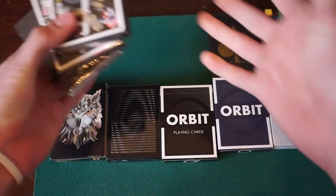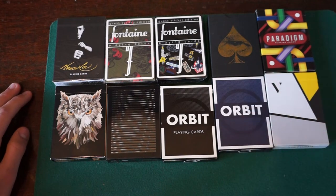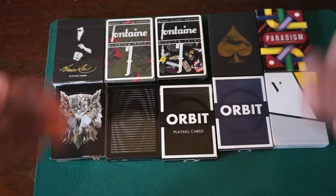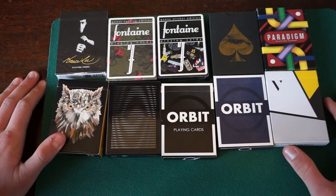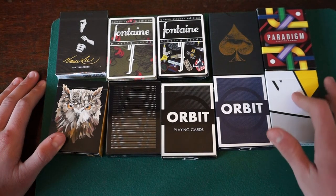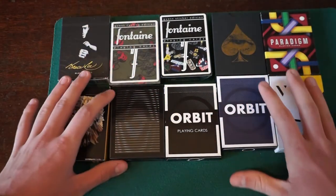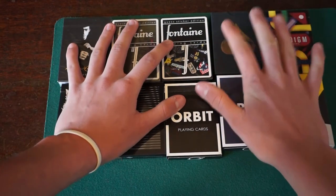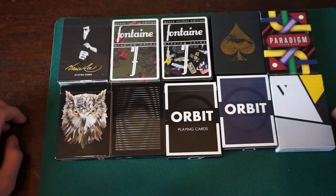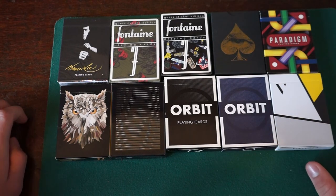I did get three out of seven decks sealed, which is absolutely insane. I'm still amazed that I own these decks right now. Finishing up, guys — that is my unboxing. Hope you guys enjoyed. Don't forget to drop a like on this video. Comment down below and subscribe if you haven't already. I want to know what decks you want to see me review on this channel, so tell me down below.